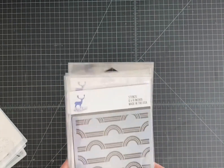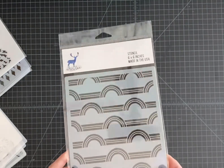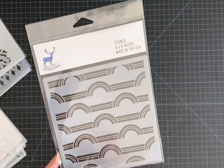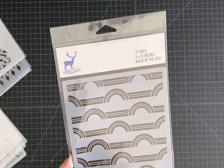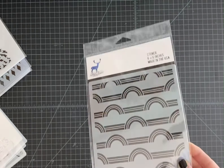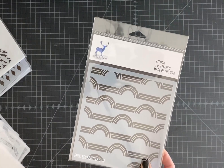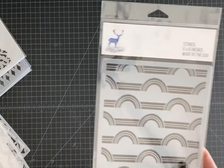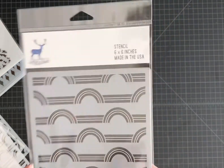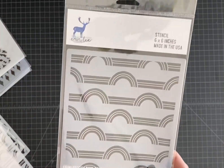First we have Rainbow Lines. This stencil has been in the works for quite a while — one of my favorites that's kind of been in process for a while. It's been a project just trying to get the lines correct so that they work with ink blending and things like that. It's pretty simple to see what it looks like. It's really great for doing rainbow colors, but of course you could just do a very simple one-color ink blending.